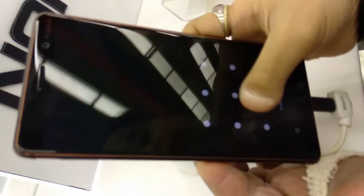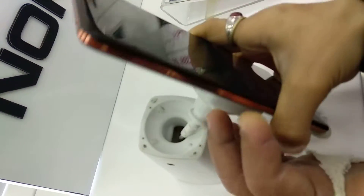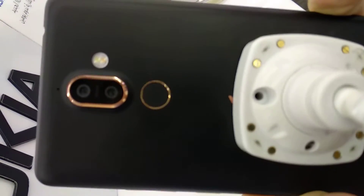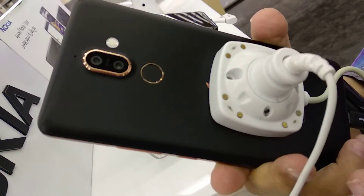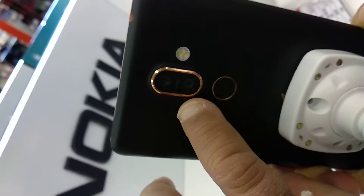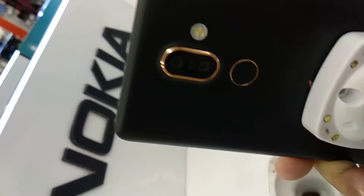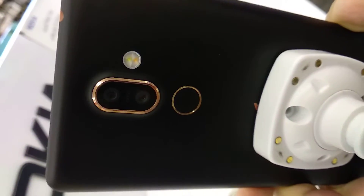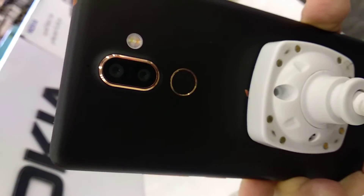This is a hands-on. This is a camera. This is a dual LED flash.